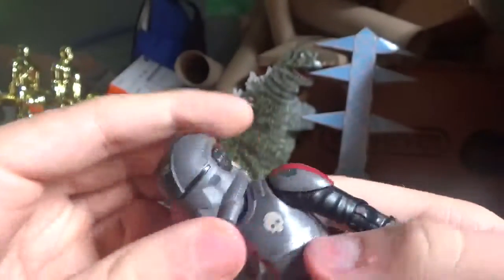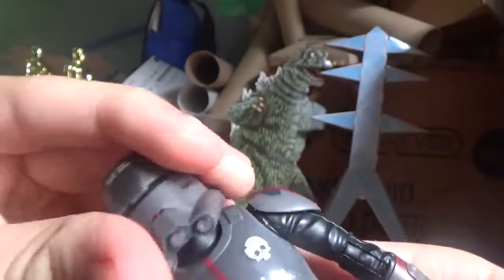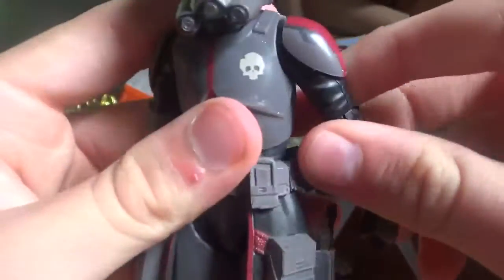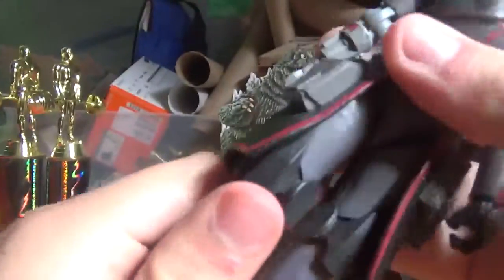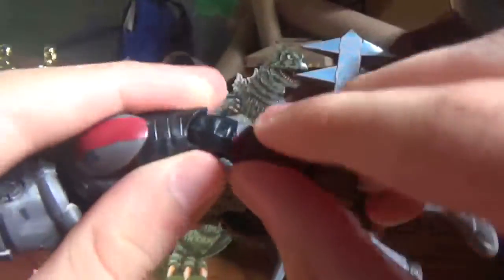Now let's just look at the facial features. Head moves. Arms move. Legs move. Knees move. Elbows move. Hands and feet move.